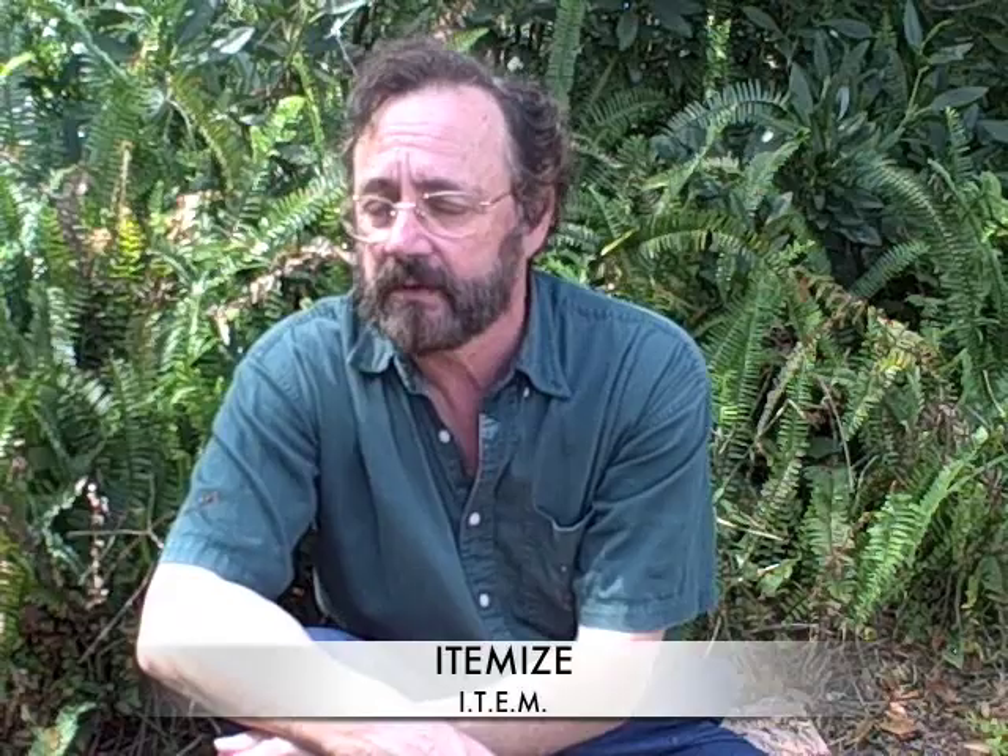Here on Eat the Weeds we itemize. Let's itemize the Oxalis. We start with identification: it looks like clover or a shamrock, two to six inches high, large leaves, five petals, flowers on a long stem.